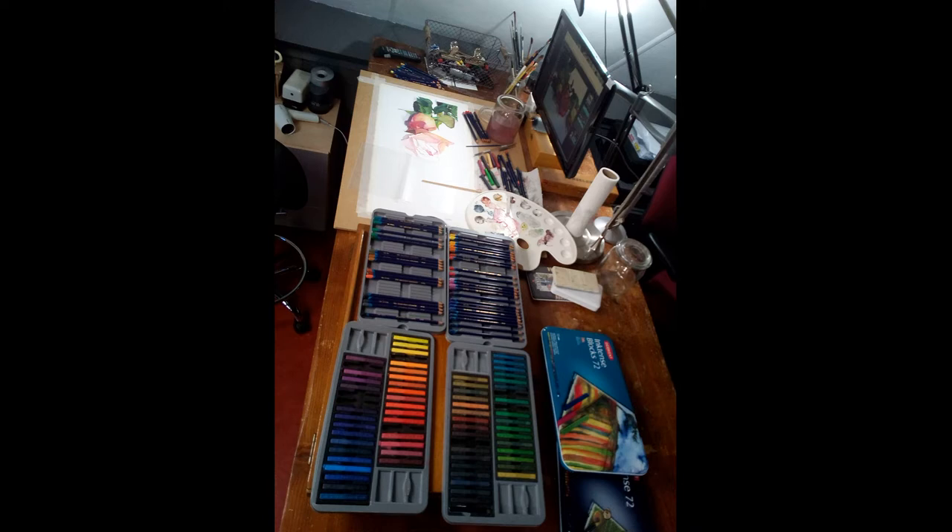All the other things — the applicators are also around me. The electric sharpeners are there. I have two electric sharpeners I really like to use. So I have everything in place and I can grab it very quickly and easily.